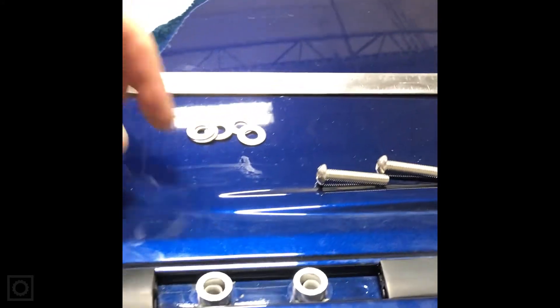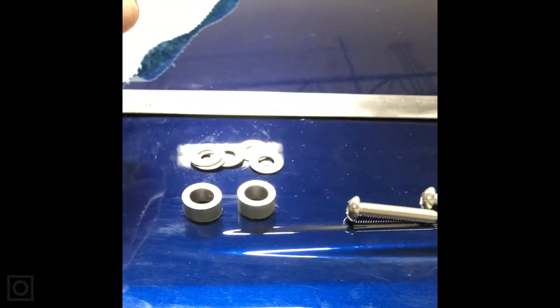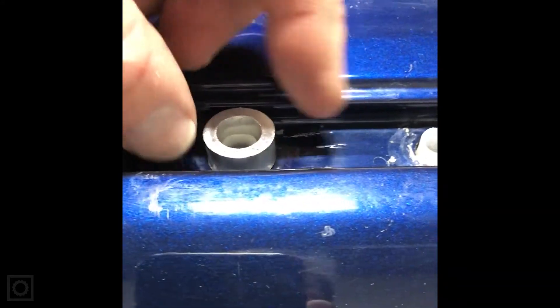Now that we have the factory rack off, we can look down inside and see the threaded mounting points. What we have from the factory folks at Eezi-Awn is some hardware — spacers made out of aluminum tubing. Their goal is to sit right over those threaded points and provide a flat platform across the top of this area, where we're putting our mounting rail.